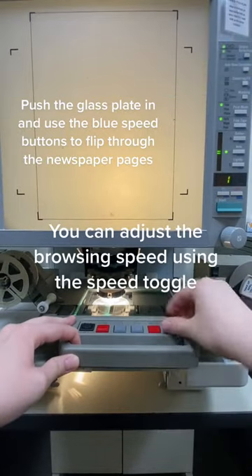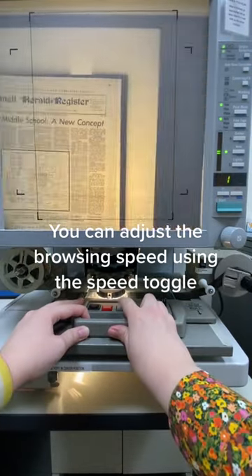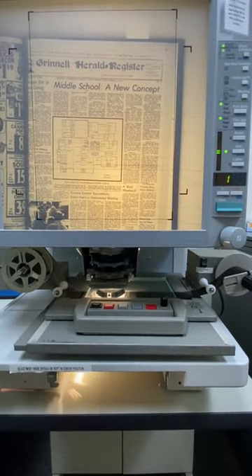You can adjust the browsing speed using the speed toggle.